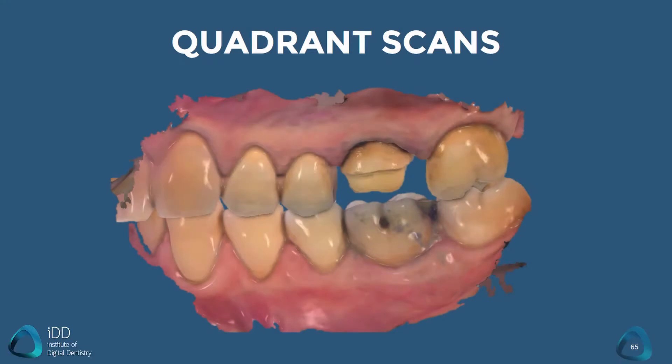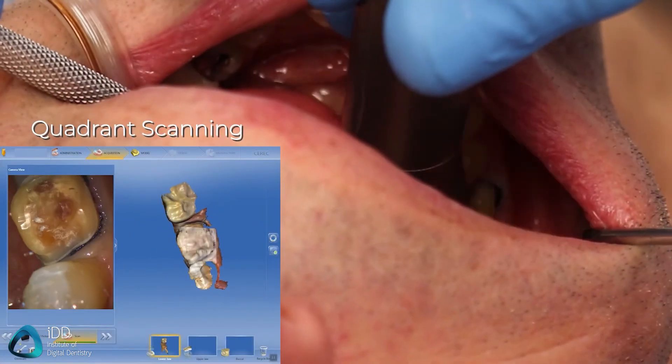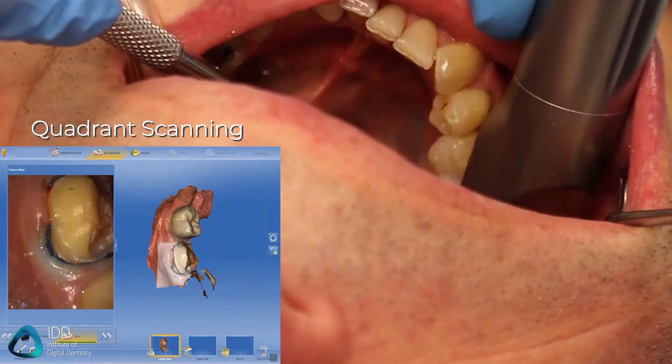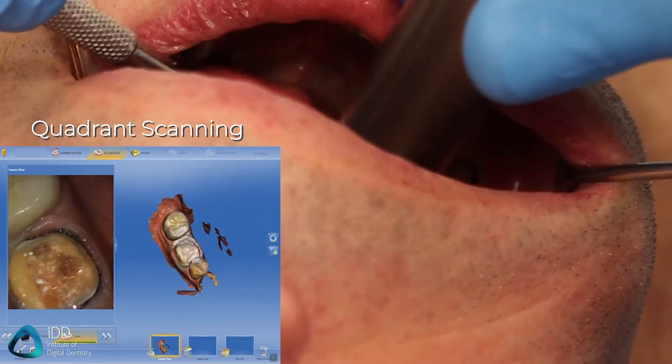This is your bread and butter scan and is one of the easiest to carry out under 30 seconds. This is the scan you will use when carrying out any quadrant dentistry or when fabricating crowns or bridges. As this is one of the most common procedures requiring a scanner, it is in my opinion the aspect you want to master first.